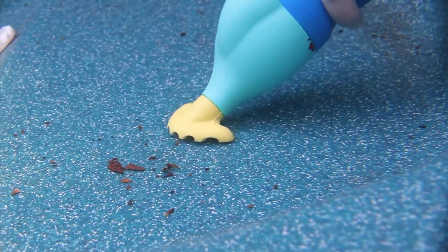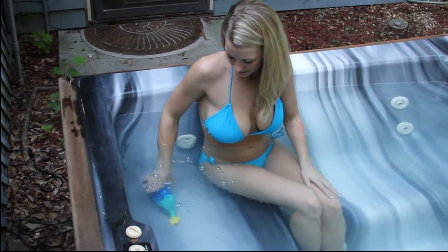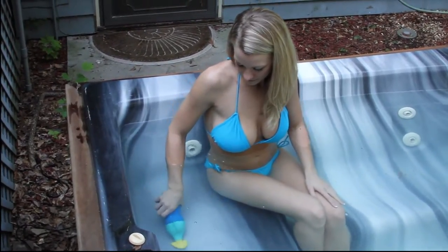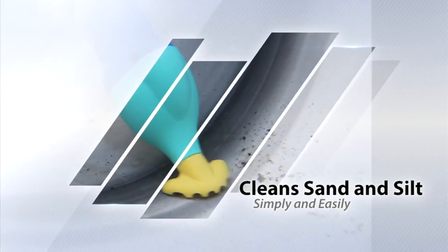The Grit Gitter is safe to use when you're in your spa, giving you the ability to spot clean while bathing. Now you can see the dirt and debris from within your spa. Cleaning is just that much easier — it cleans sand, silt and small debris quickly.